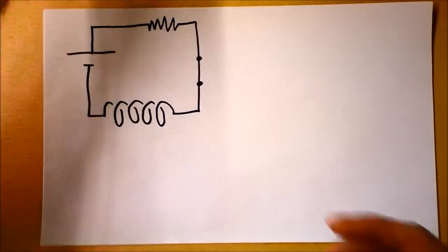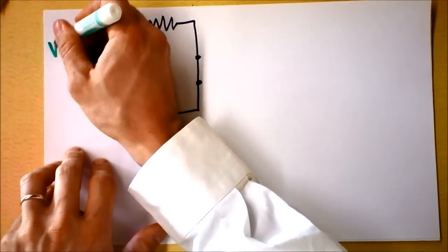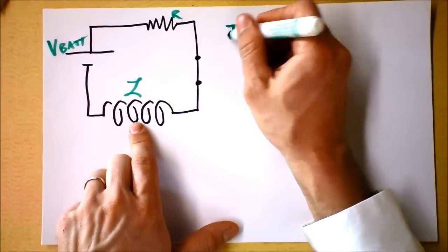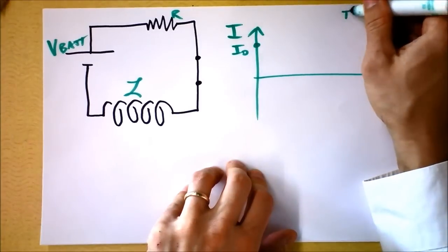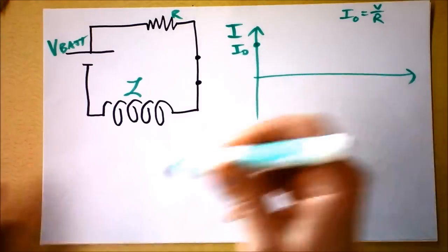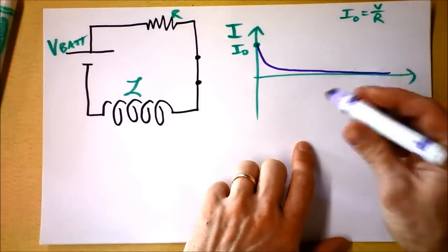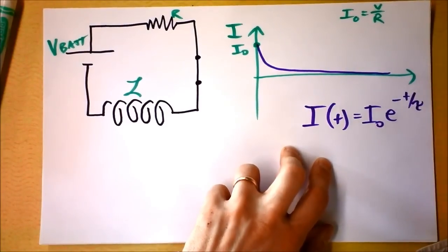Inductors don't just have a problem getting current up — imagine the circuit has been running for a long time with a steady current through the battery, resistance, and closed switch. The inductor is happy. But if I open the switch, starting from an initial current I₀ — which is V/R since the inductor behaves like a wire at steady state — the current will gradually slow down, rapidly at first and then tapering off. This is a standard dying exponential: I(t) = I₀ · e^(-t/τ).